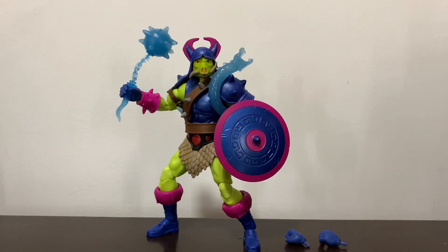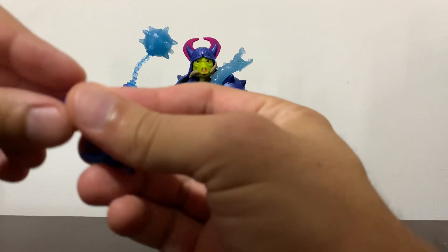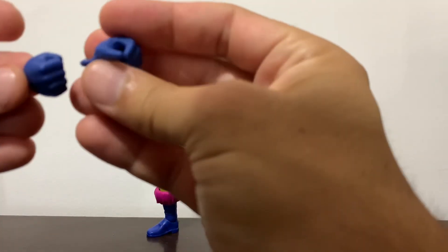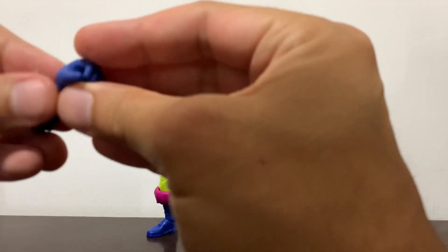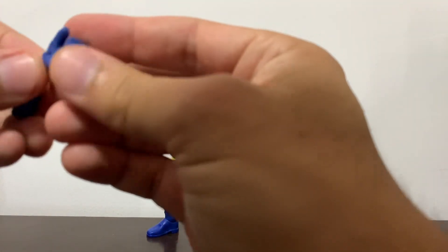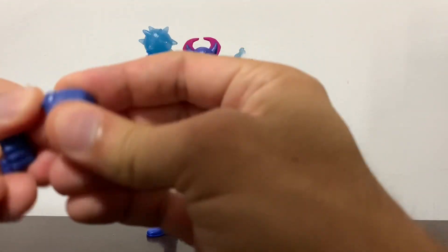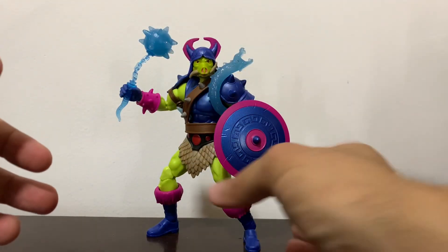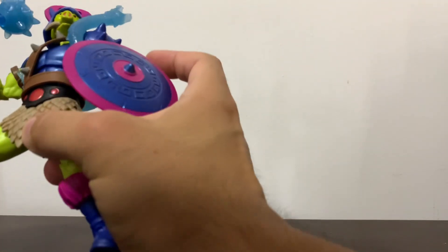And there you have Pighead out of the packaging, looking great with all the accessories he comes with. First of all, it's a fist hand and another gripping hand for extra weapons you could give him. They both have horizontal swivels, as well as the other two hands he's equipped with right now.